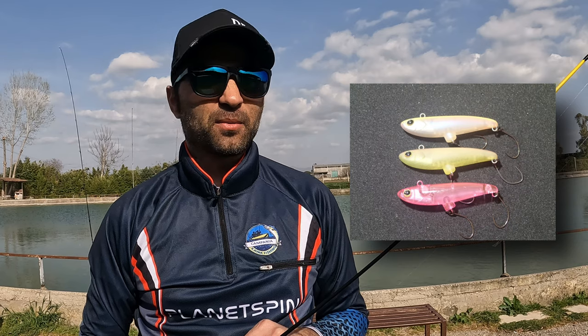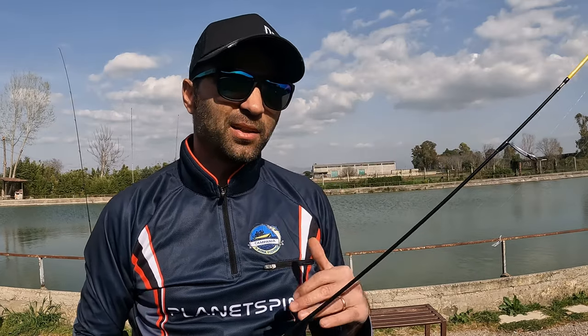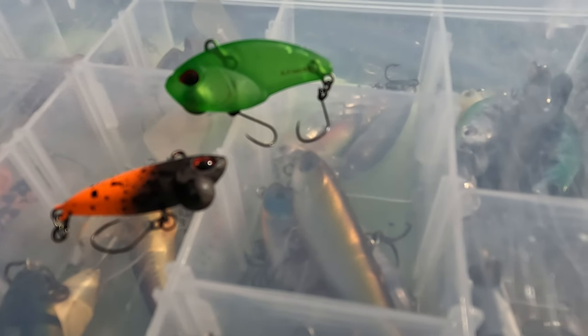Allo stesso modo sono stati studiati dei piccoli artificiali chiamati vibe: piccoli artificiali di metallo che producono tante vibrazioni durante il movimento. Qualsiasi esca che riusciamo a fare lavorare a stretto contatto con il fondale è ideale per la pesca a bottom. Come per il jerk e per il crank, sono artificiali che utilizzo nelle fasi centrali o maggiormente nelle fasi finali della gara, quando il pesce rallenta tanto la sua attività.